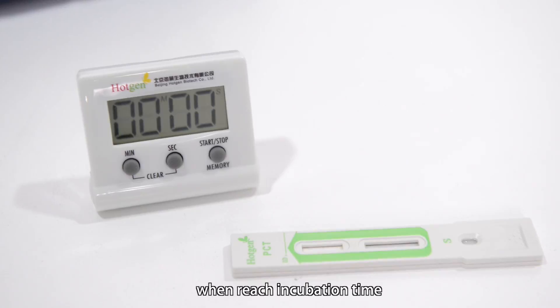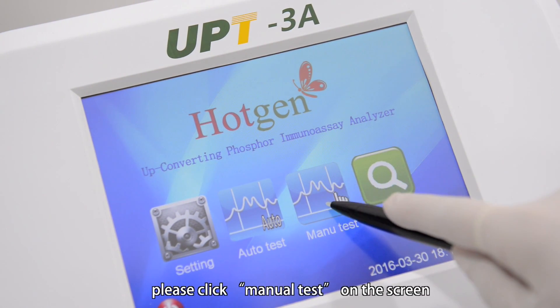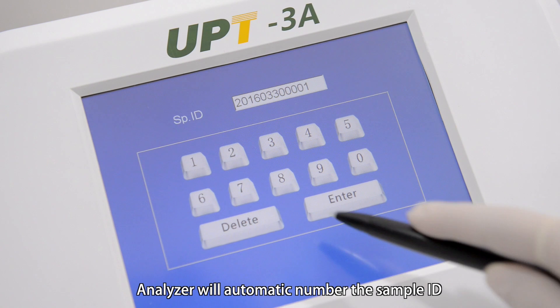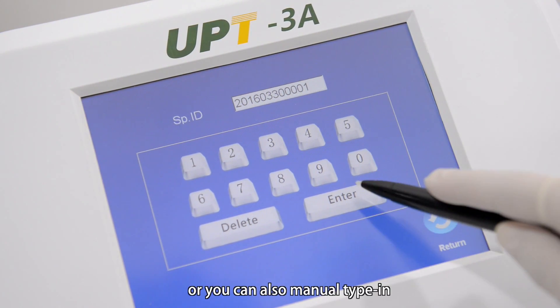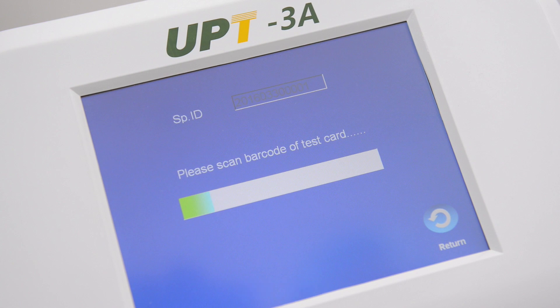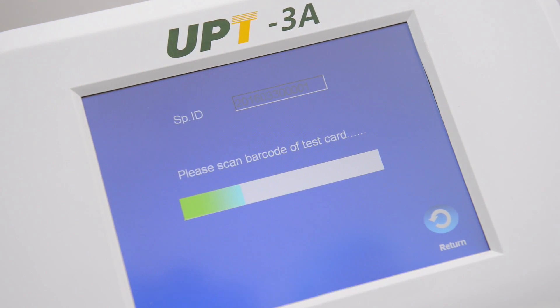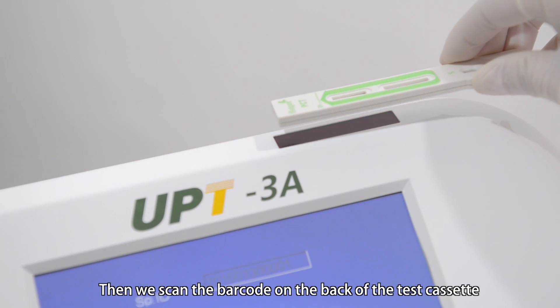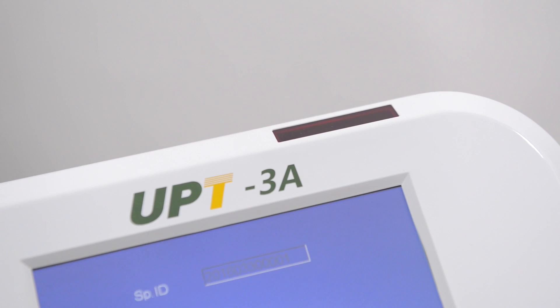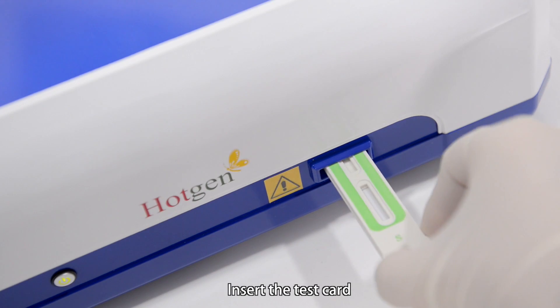When the incubation time is reached, please click menu test on the screen. The analyzer will automatically number the sample ID, or you can also manually type it in. Click enter. The analyzer hints to please scan the barcode, then scan the barcode on the back of the test cassette to read it. After that, the analyzer will hint to please insert the test card. Insert the test card.